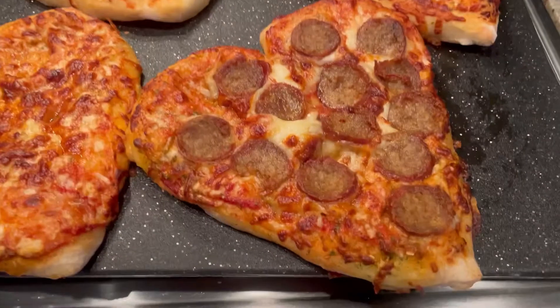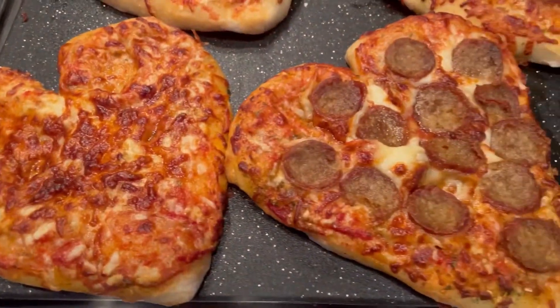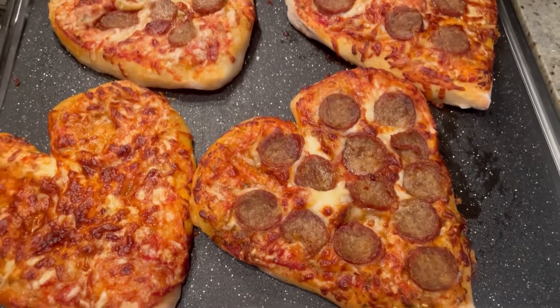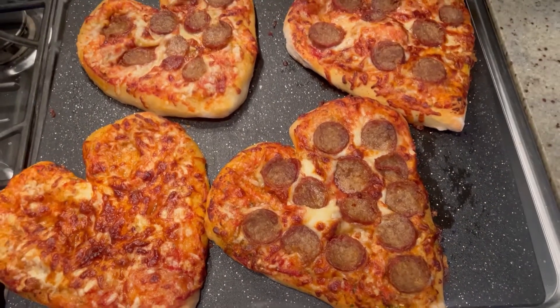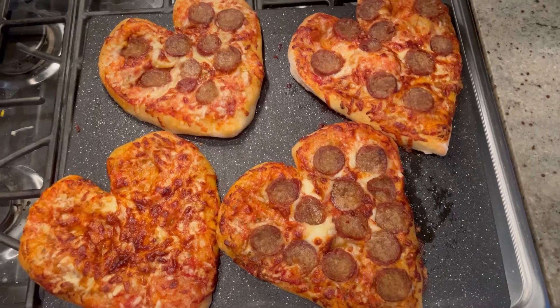Look how cute these are — super adorable, oh so delicious, but ridiculously easy to make. From start to finish, less than an hour. You can't even get a pizza from a pizzeria that fast.